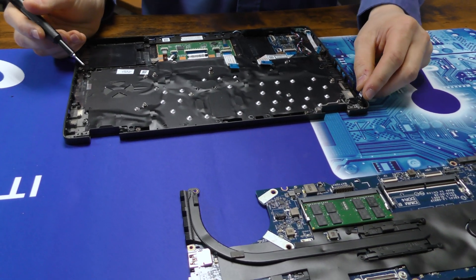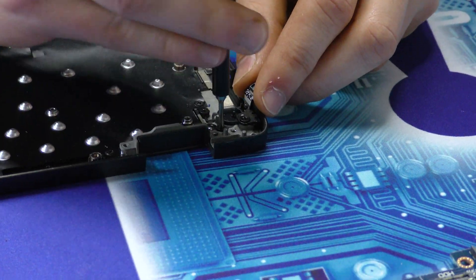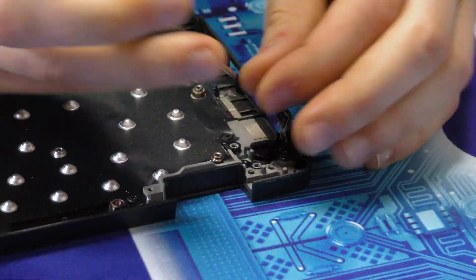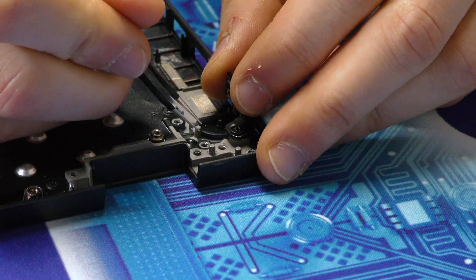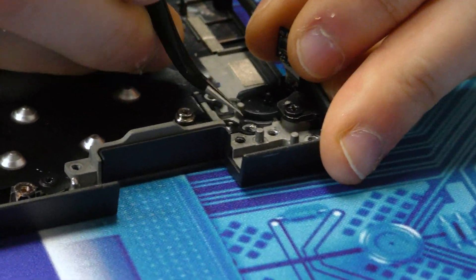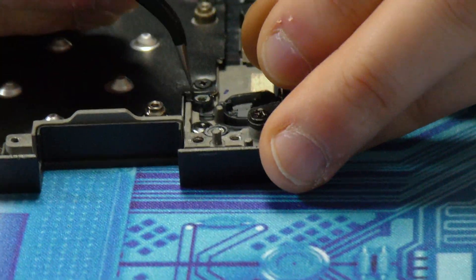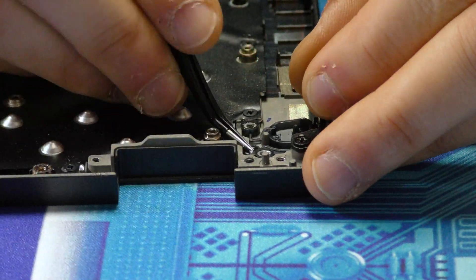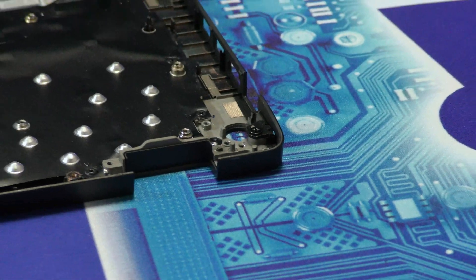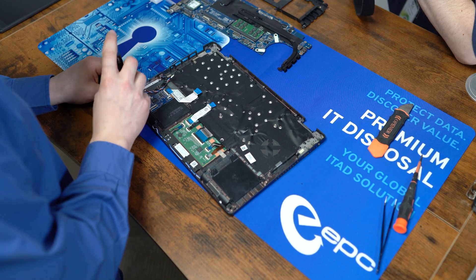To continue the teardown, we have the fingerprint reader slash power button right here, held in by two screws. These clips under the screws are rather tough to get out — just apply a little pressure underneath. We also have the LED indicator down here, just held on by a single screw.